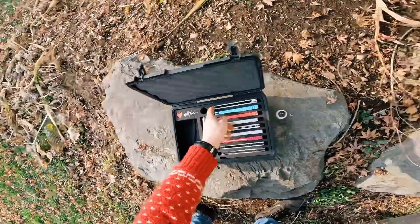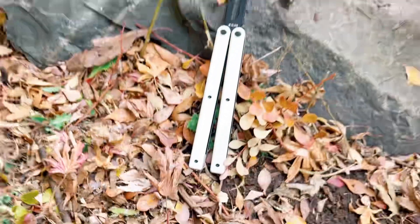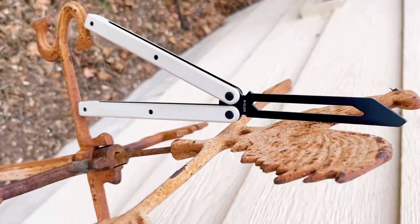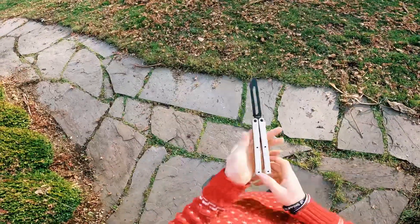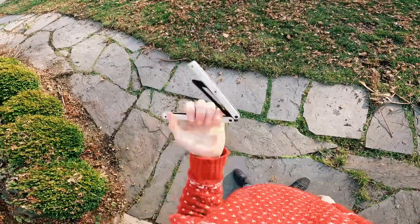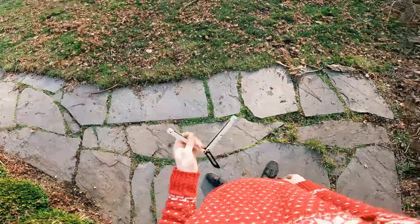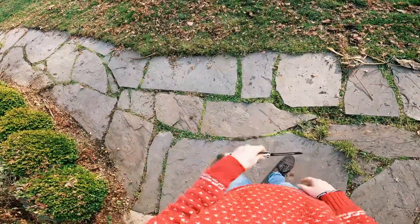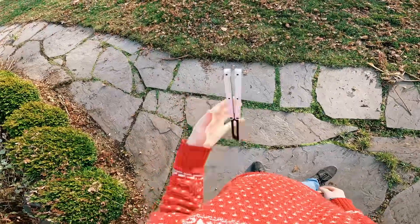On to the next balisong, which happens to be my newest: the Glider Co Bermuda. This is a very good flipper for the price — I paid $40 for this. Brand new these things cost $60 I think, but you cannot get them anymore because they were a one-drop thing. I know a subscriber who paid $200 for a Glider Bermuda on eBay, which is absolutely insane.